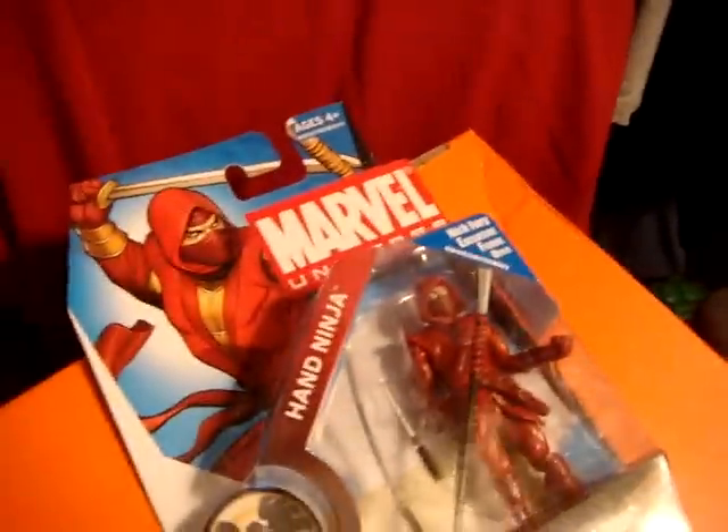Hey Ninja from Marvel Mark — thank you, man. And I traded with J.R. Nightmare. I also got the Movie Masters Kilowog, which is really cool.